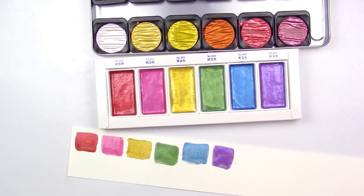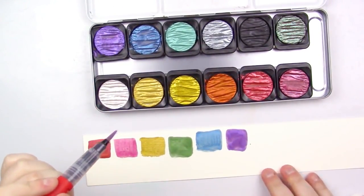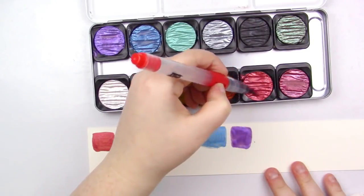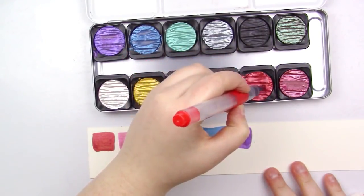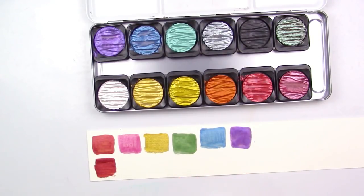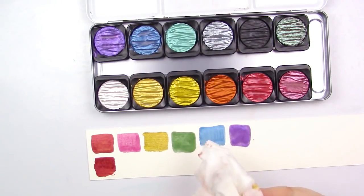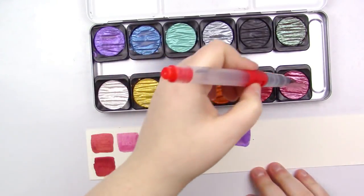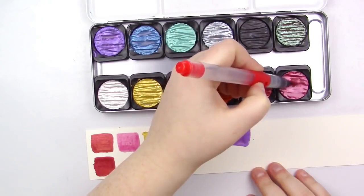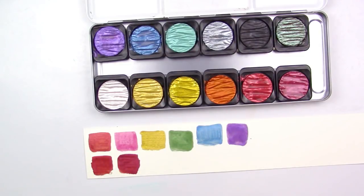Alright, those were the Kuretake colors. Now I'm moving on to the Fine Techs. These have actually been sitting a little longer, so they may be a little more opaque, but that's okay. Just look at how creamy. As I'm swatching them out, the Fine Techs are really nice — they're super opaque. And I feel like these re-wet a lot easier. Even though you have to let them sit, I don't have to scrub at them continually — I can just go in and they're super opaque.